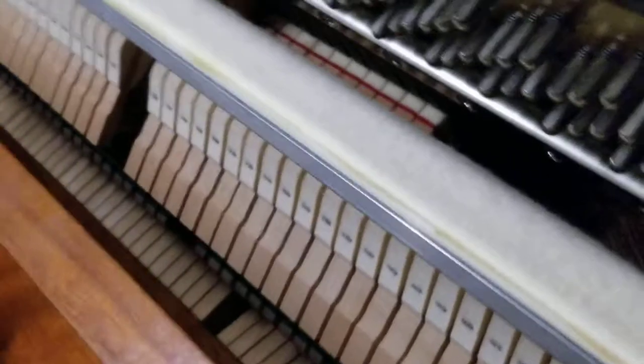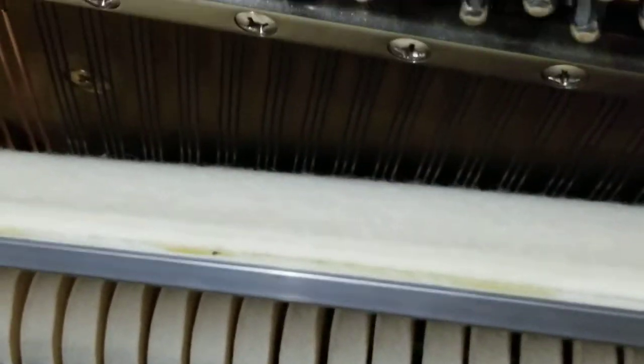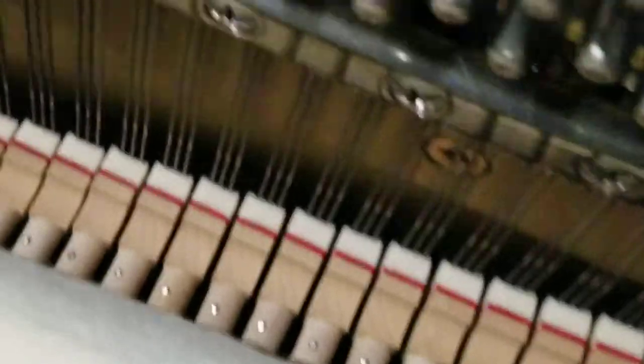You can see inside the hammers are in excellent shape — very little wear and tear. The damper felt is also in good shape. We'll pull this back a little bit so you can see the dampers, and the strings are in excellent shape with no rust on the strings. That's the inside of the piano.